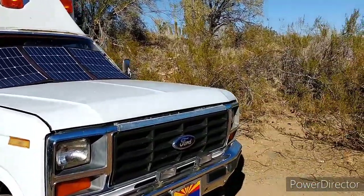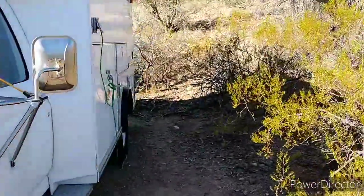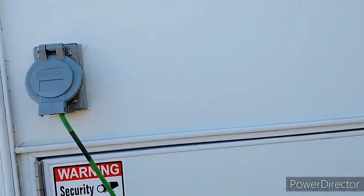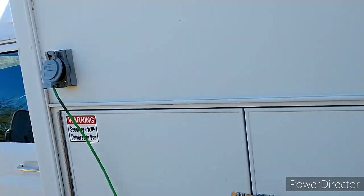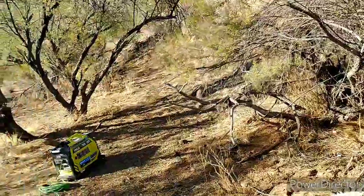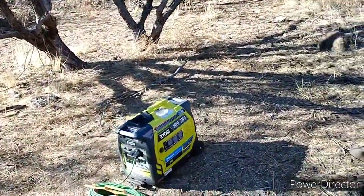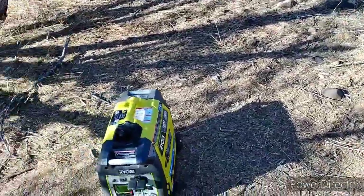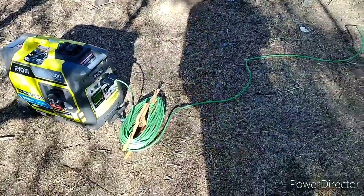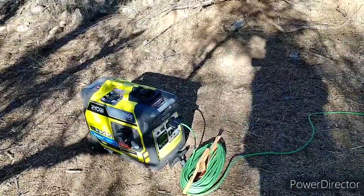However, there are times when I'm in town visiting family, and I'll just be able to plug into shore power. This vehicle, an old ambulance, like most RVs and ambulances, is set up to run on shore power. So I can either plug it into family's house current, or I can run the generator and charge everything.